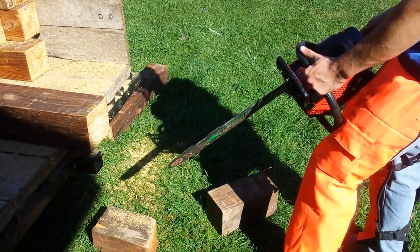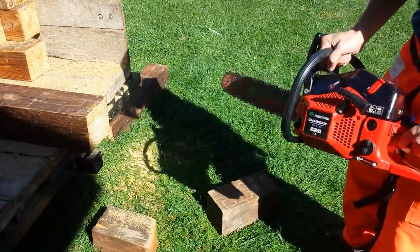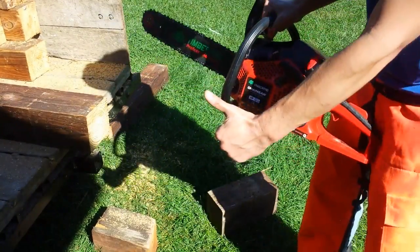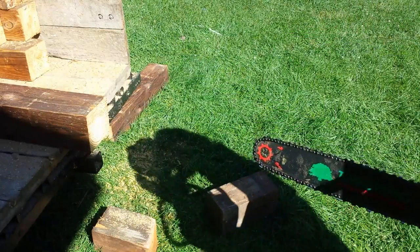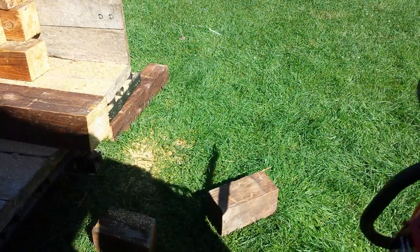I really seem to like their saws and stuff. The next thing I want to get is a weed whacker with a pole saw, brush cutter, and stuff like that in the coming years.